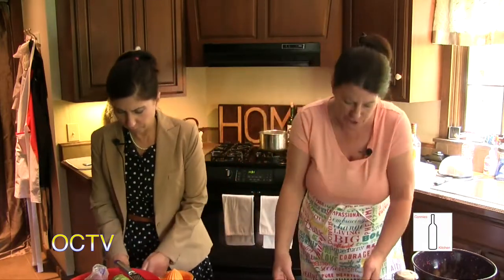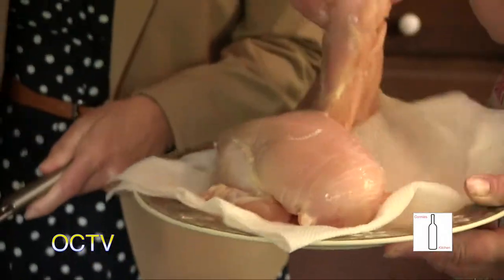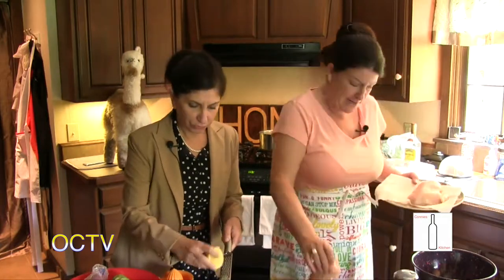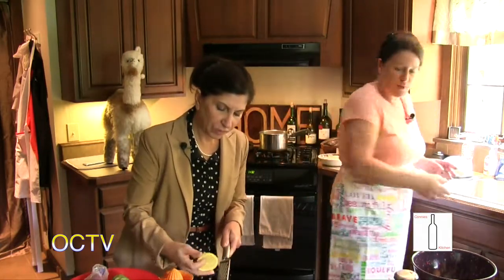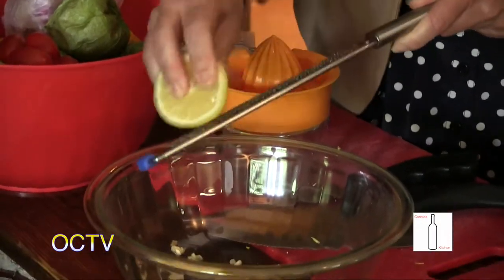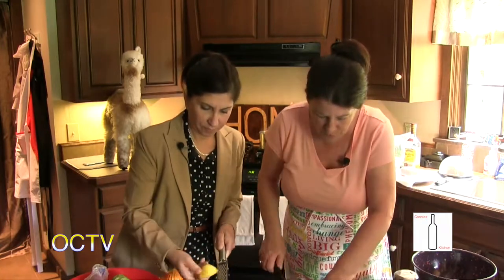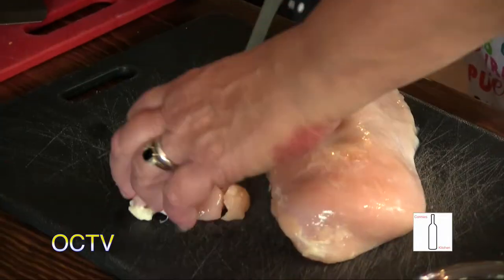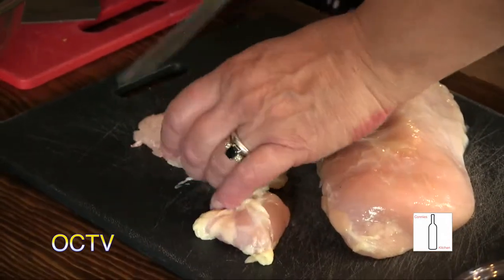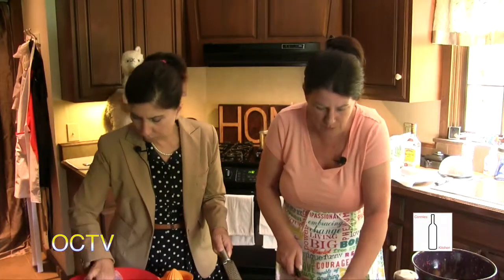I'm going to start cutting the chicken. Have you seen chicken breasts lately? These are insane — they're huge. Do you like heavy zest? You know, it's all to taste. When you think there's enough, there's probably enough. So the chicken — I've already washed it beforehand. Because I want it to cook quickly, I'm not going to have huge hunks. I'm going to cut it down and throw it right in the bowl.